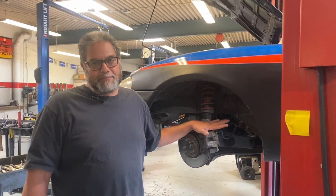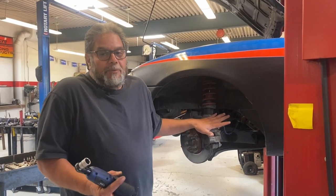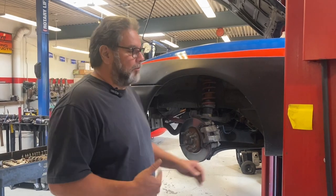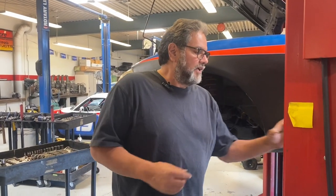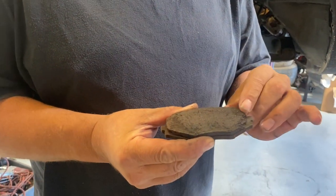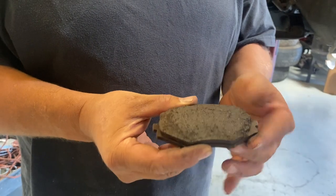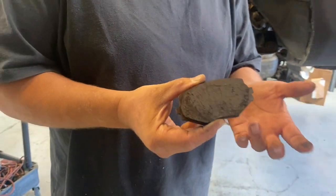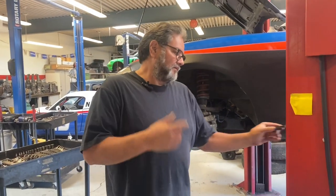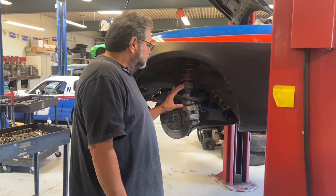I've already pushed the piston back, so I don't have to do that again - but that's what I would do next. The reason I told my buddy he needed front brakes is if you look at this pad I just took out, it's pretty chunked up - it's coming apart. It's been hot and it's coming to pieces. He's going to race the Lucky Dog, which is a thousand miles, so we've got to make sure he's in good shape.